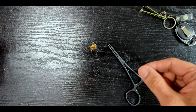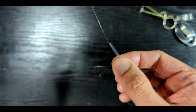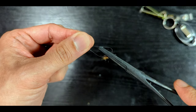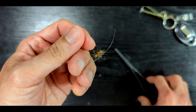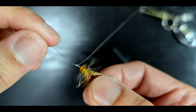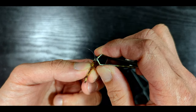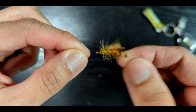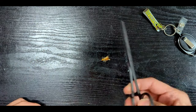Now let's try this with a tippet using the same steps we just did. You should end up with a nice knot to keep on for fishing.